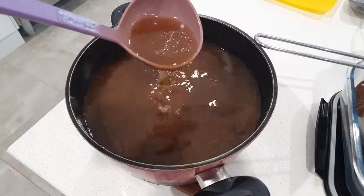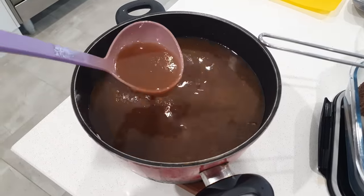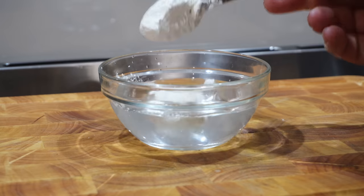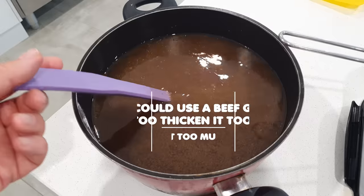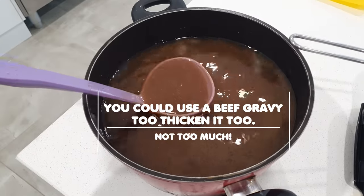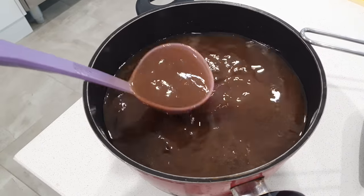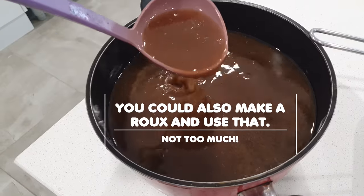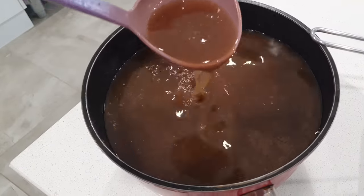We're quite happy to dip our sandwiches into this beautiful broth just as it is, but if you'd like to you can thicken it. All you do is take it over to the stove, bring it to a nice rolling simmer, then mix some cornstarch — or corn flour as we say in Australia — into some cold water, add that to it, stir it, and just wait for it to thicken up to the way you want it. For us, we're really happy with it as is.